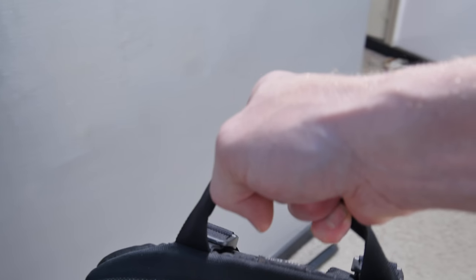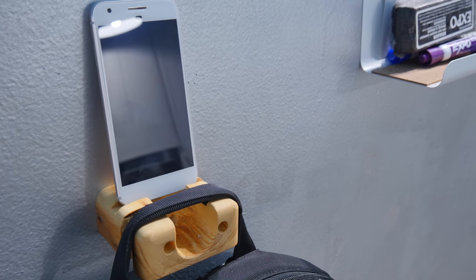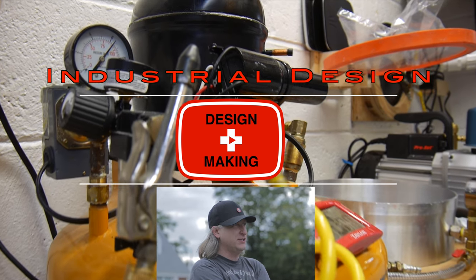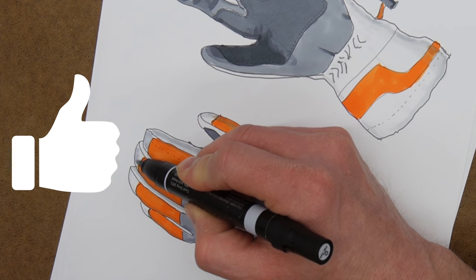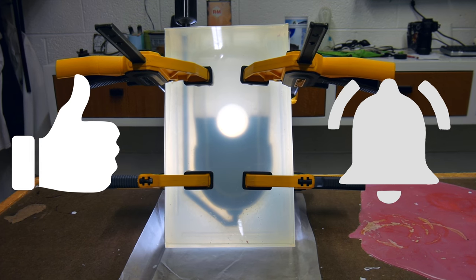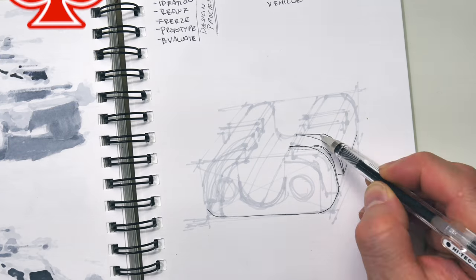If you want to win that Spire 15-inch messenger bag, hang out till the end of the video and I'll let you know how to do that. Let's go ahead and take a look at how to make a 2x4 backpack holder. My name is Eric Strebel, I'm an industrial designer — welcome to my channel about product design and making. Hit the bell twice so you get the little parentheses around it and you'll be notified every time I have a new video.